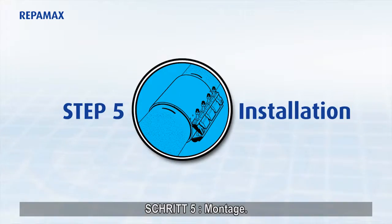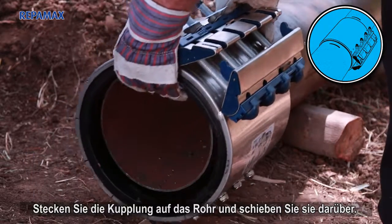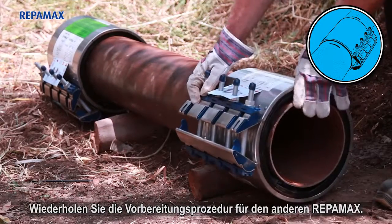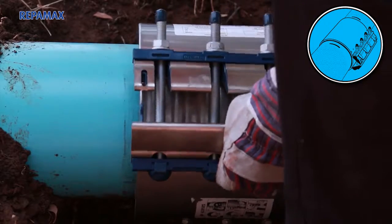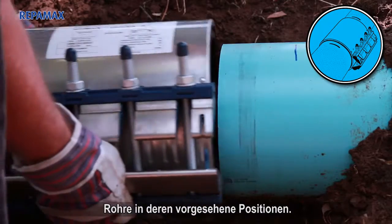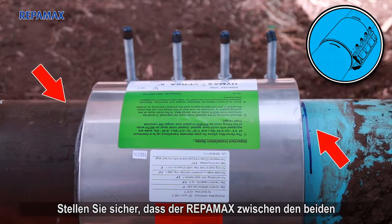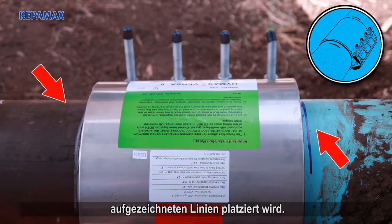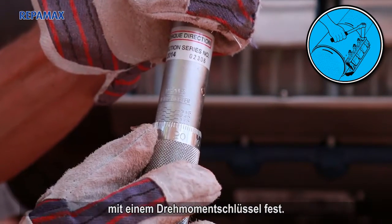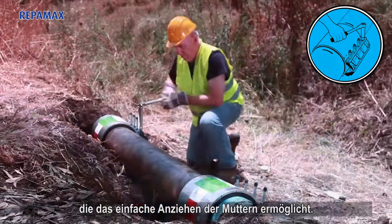Step 5: Installation. Stab the coupling onto the pipe and slide it over. Repeat the preparation procedure with the other Reppamax. Bring in the replacement pipe section and slide both pipes to their proper positions. Make sure that the Reppamax is placed between the two marked lines. Tighten the bolts according to the specified torque using a torque wrench. Place the locking mechanism in a position that allows easy tightening of the nuts.